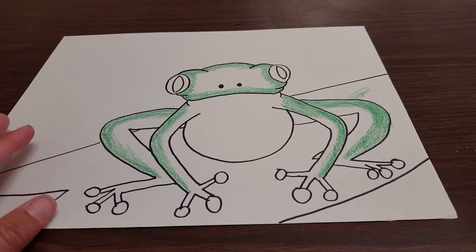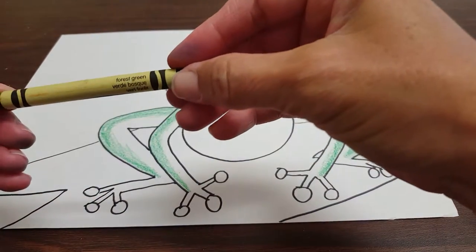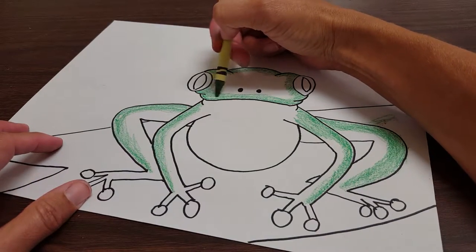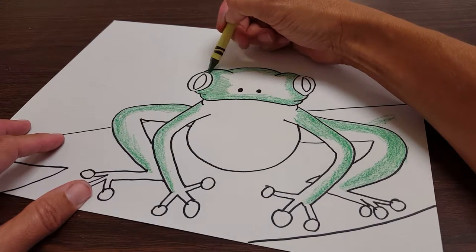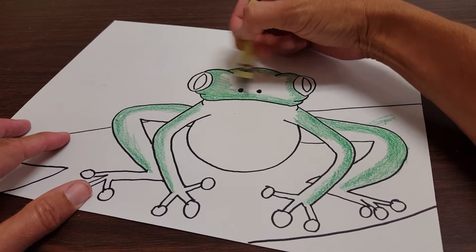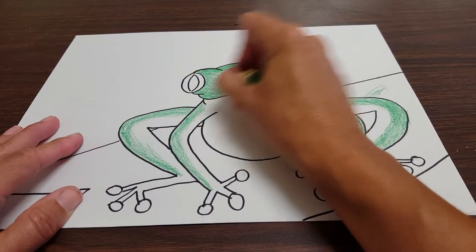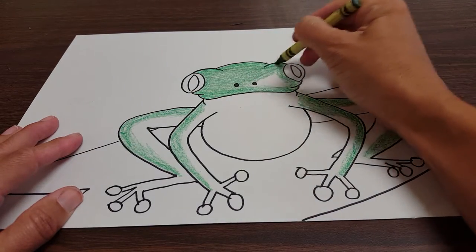Next we need another color green. I'm going to go with this one — what is this called? I love reading the crayon colors. Forest green. Yes, perfect. With the forest green, we're going to fill in the middle of the frog. Now we're adding a little bit more pressure. The middle of the face. We can go over what we've already done with a little bit more pressure. Just color it in, fill in all the white. Get over here by his eyeball.